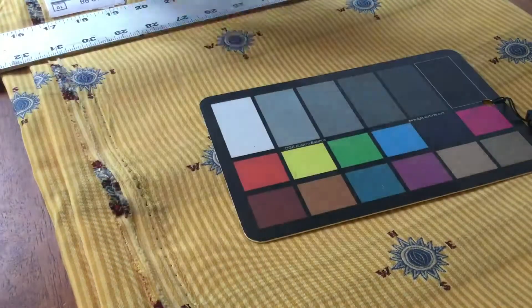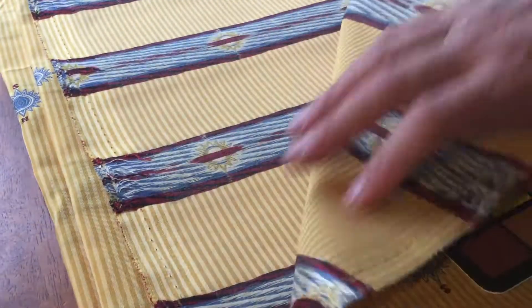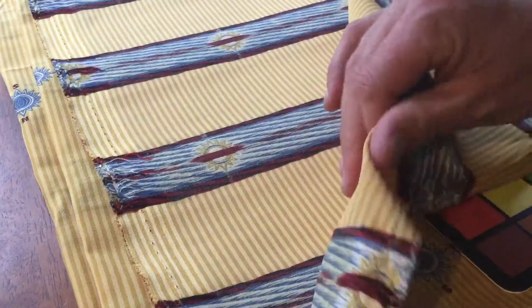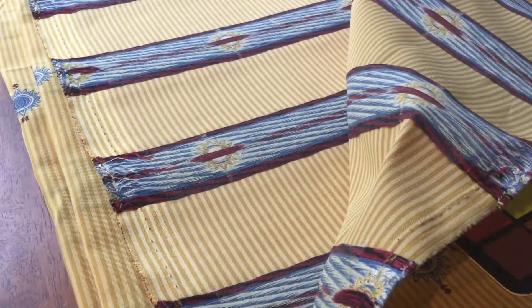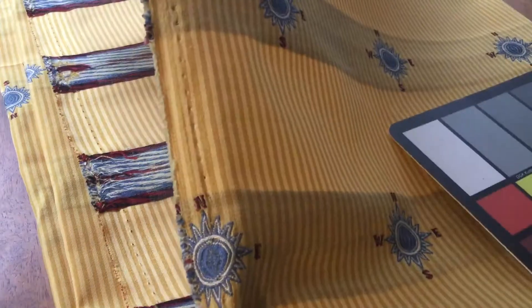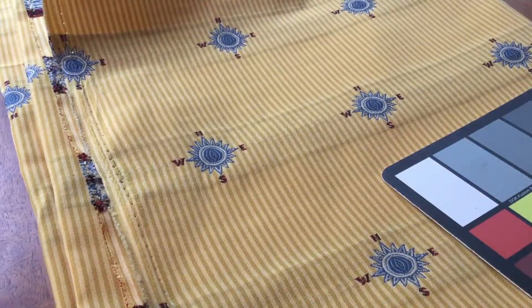The fabric comes in by the yard and we have swatches available. The construction is medium weight, definitely an upholstery weight. It's a little too stiff for curtains and over drapes, but would be great for decorative pillows or upholstery. You can see through it a little bit, so if you were going to use it that way, it might go really well with a liner or backing.